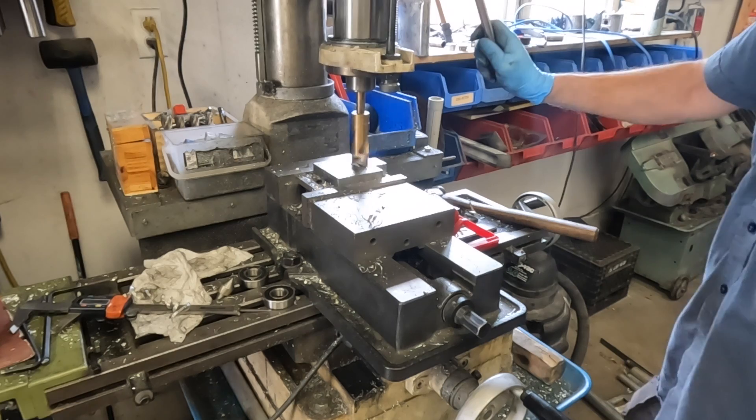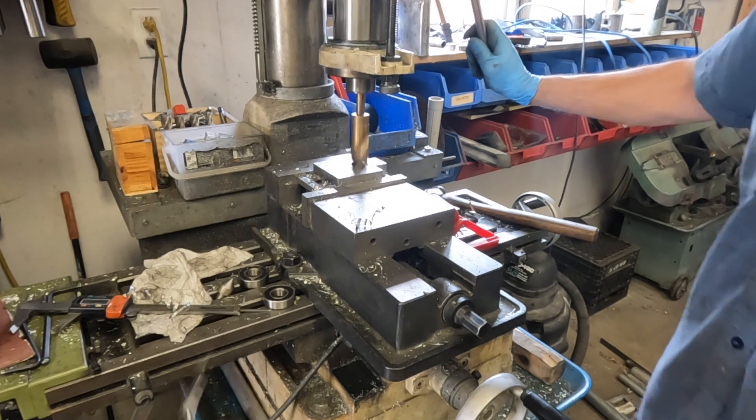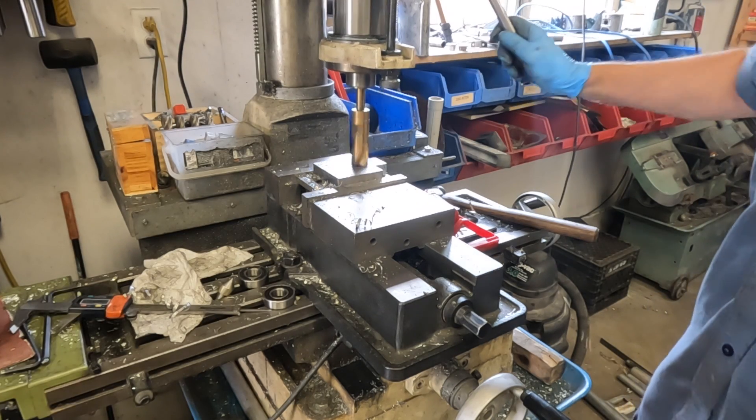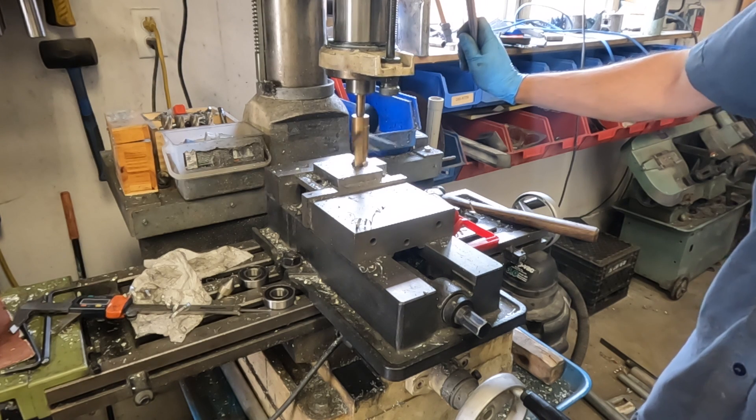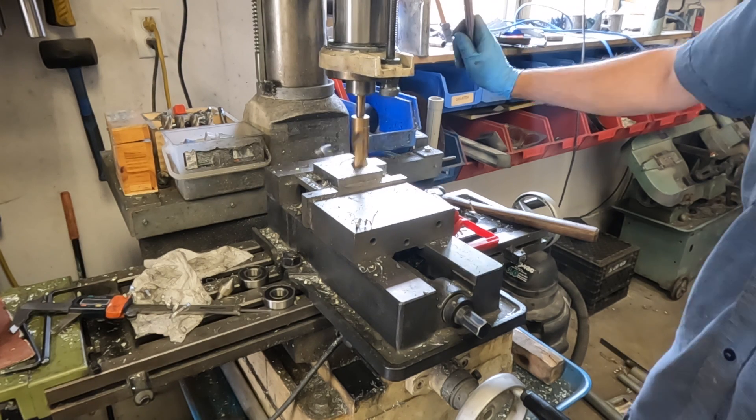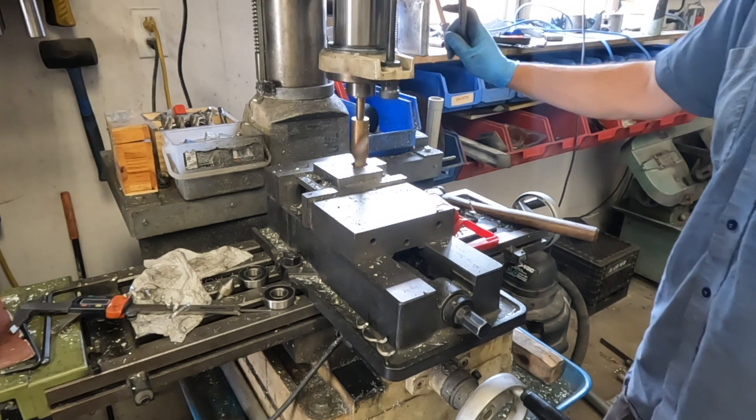I decided to take advantage of one of the holes that was already drilled in this part and drill it out bigger. First I'm using a one-inch drill bit, and then we're going to use a boring head to bore it out to the final size.